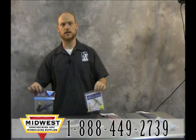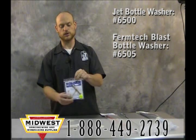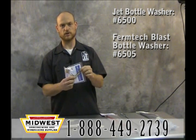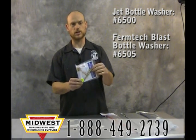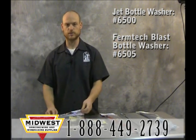We have the jet and the blast bottle washer here. They attach to your faucet and you can use them on carboys and bottles. The water pressure will close this valve — depress the bottle or carboy and a strong jet of water will hit the bottom of your carboy or vessel and knock off all the deposits.